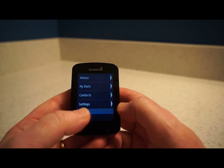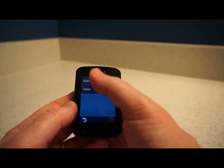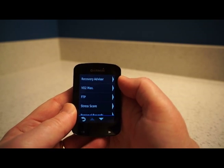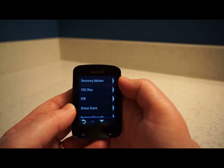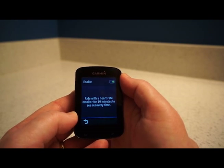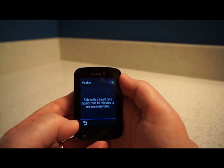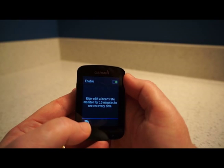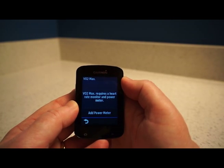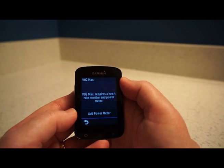In the menu you've got History — rides and totals. There's also Stats, which covers great new features like the Recovery Advisor, which requires you to ride with a heart rate monitor for 10 minutes to estimate recovery time — it might say wait 24 hours before your next ride. There's also VO2 Max, which is a rough estimate since a real measurement requires a laboratory, but it does need a heart rate monitor and a power meter.